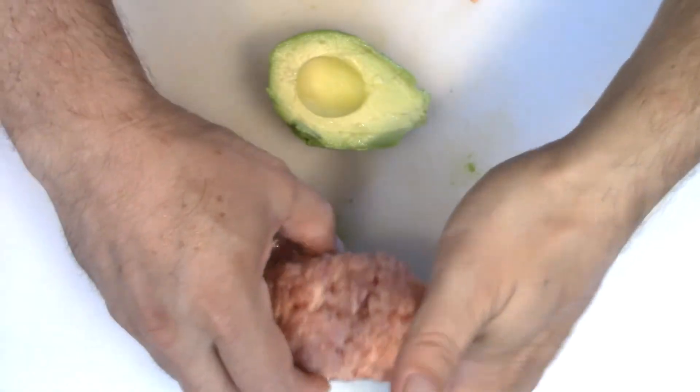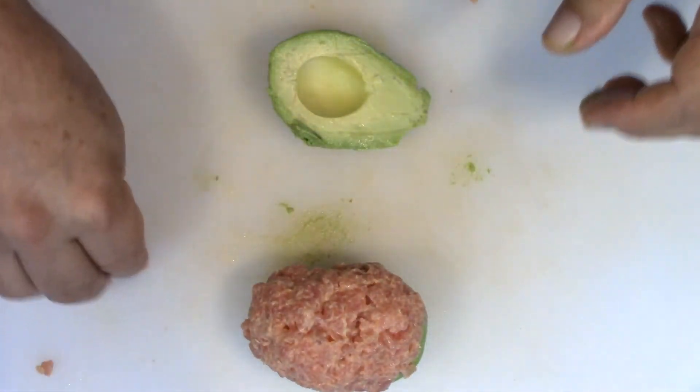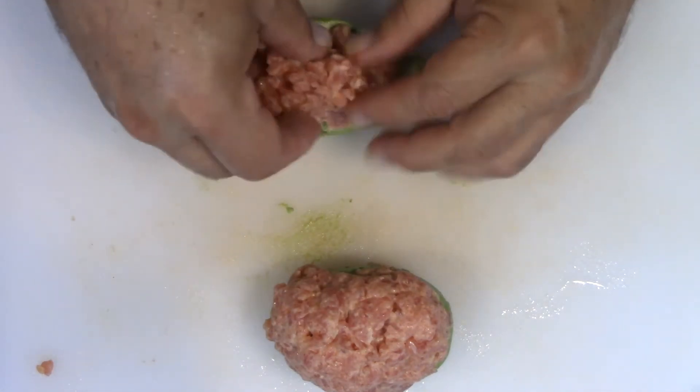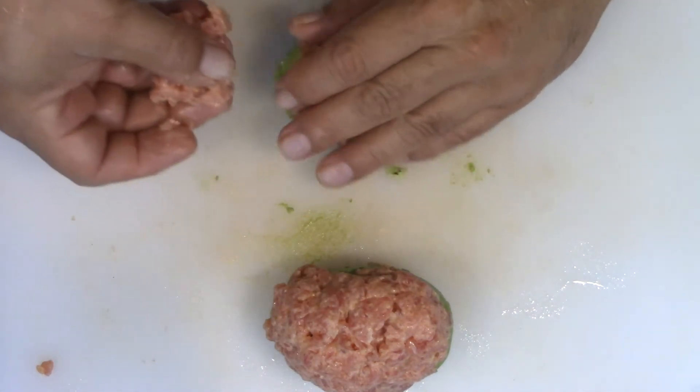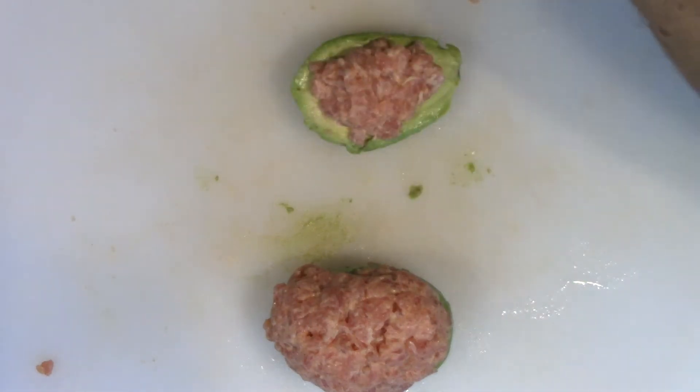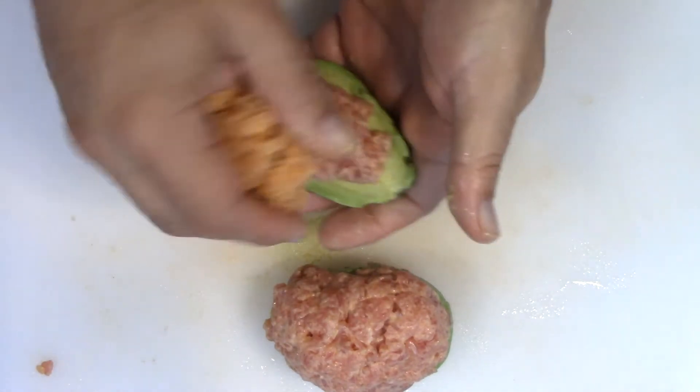Just like that. I'm gonna go ahead and get the second one done. For the second one I'm gonna switch it up a little bit - switch it to the opposite and just put in the tuna on the inside and the smoked salmon on the outside.